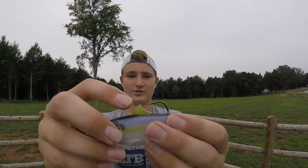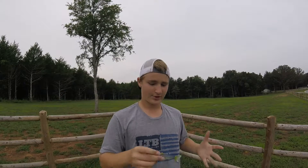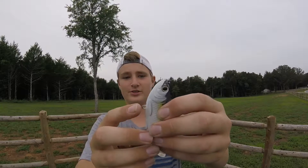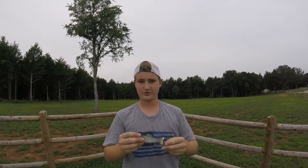This part right here acts as a kind of weed guard area, so that's pretty cool. It also comes with this little accessory pin — I think that's what they call it — where you can put an extra treble hook or something. But that bait is super cool.